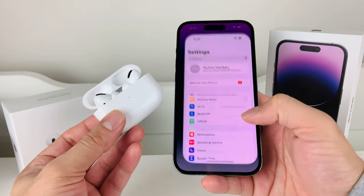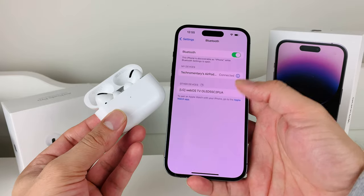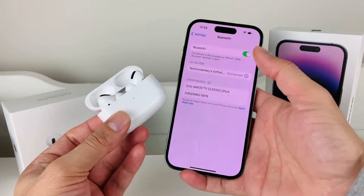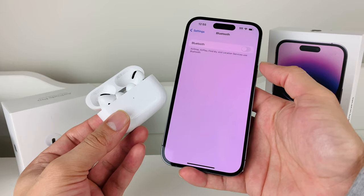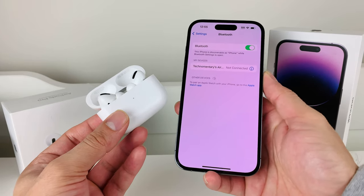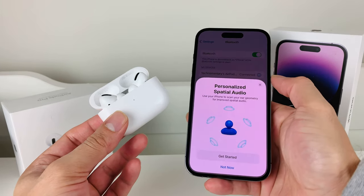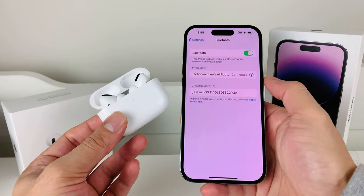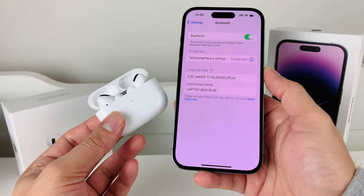The next thing is to go into Settings and toggle Bluetooth off and on as well. The connection between your iPhone and AirPods works through Bluetooth, so go ahead and turn off Bluetooth, give it a moment, and then turn Bluetooth back on. Hopefully by then you'll be able to click on your AirPods, the connection menu pops up, and you're connected.